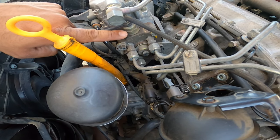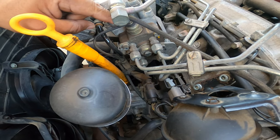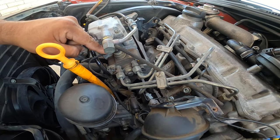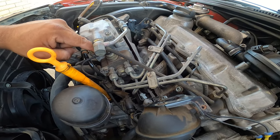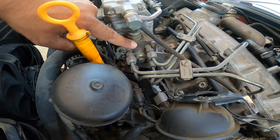Here it is, right here where I'm pointing with my finger. You'll see the wire I'm touching — that's the signal sent to the solenoid to turn it on and off. This happens due to multiple reasons, but the primary reason is a voltage issue. In this scenario, the actual solenoid itself failed, so that's why I have to replace it.